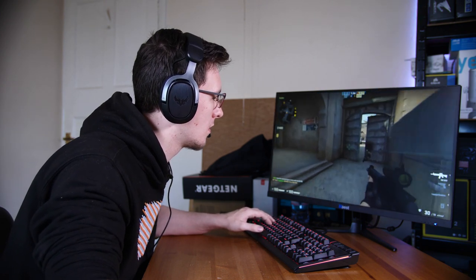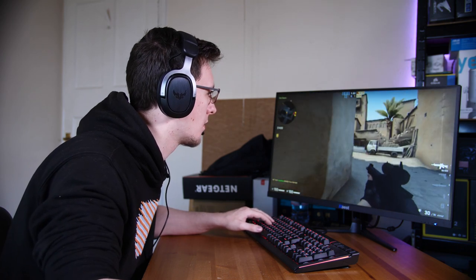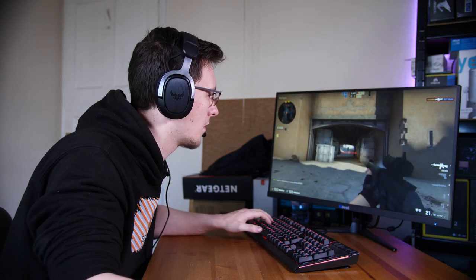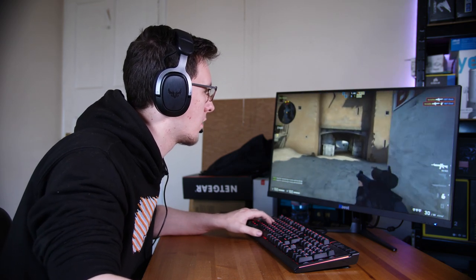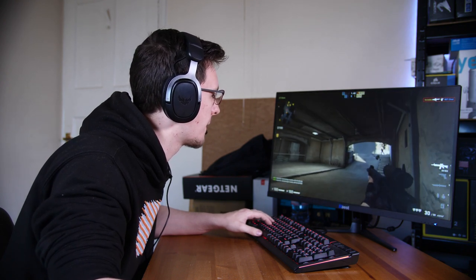It's also rather comfortable, which means that you really don't have any issues with long gaming sessions. At no point in my testing did I feel like the headset was in any way uncomfortable. It was pretty light on the head while still being relatively secure, and overall just pretty comfy.